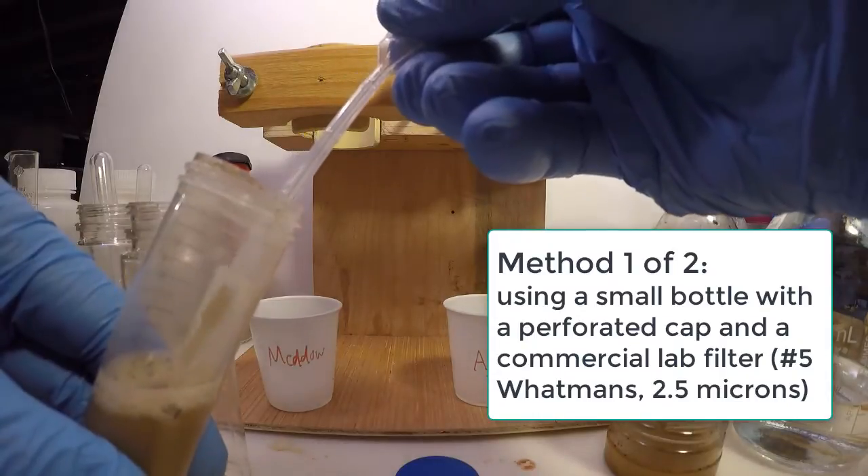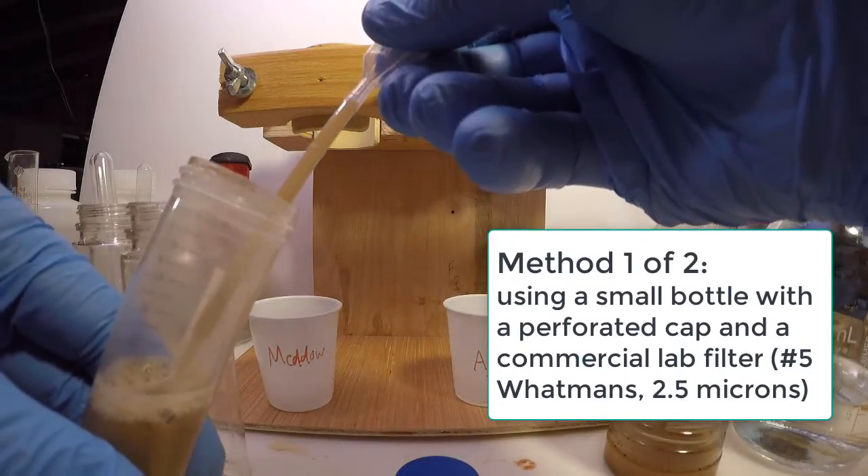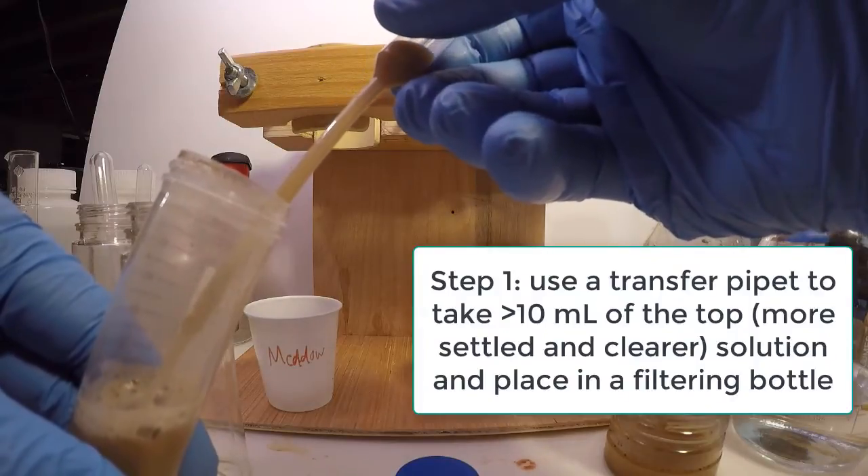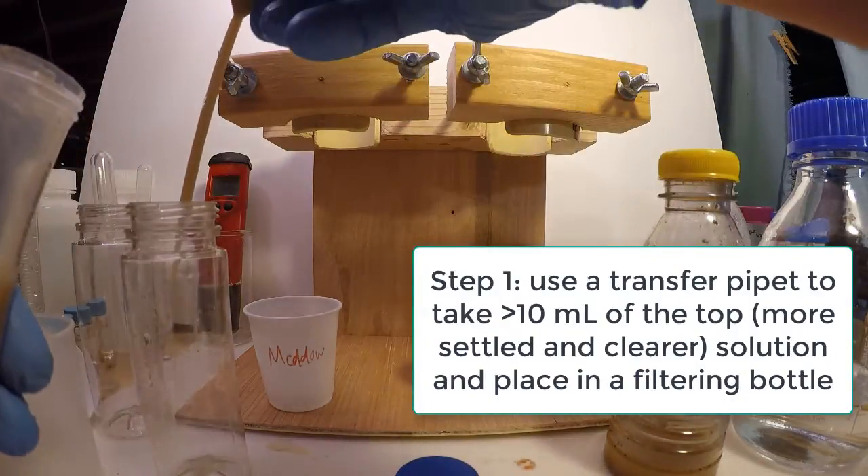To begin the first filtering method, we use a plastic pipette to transfer somewhat more than 10 milliliters of solution from the upper part of the bottle to a second bottle for filtering.